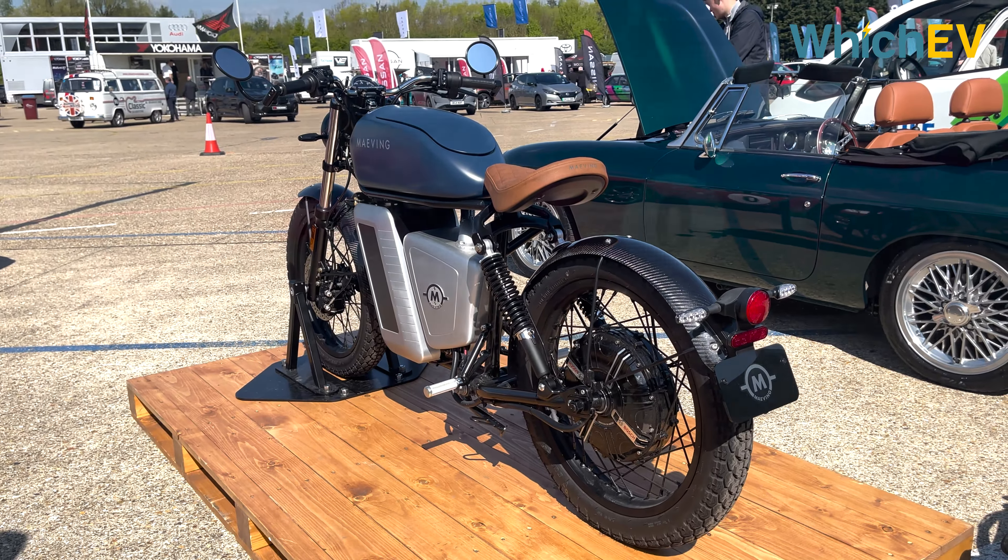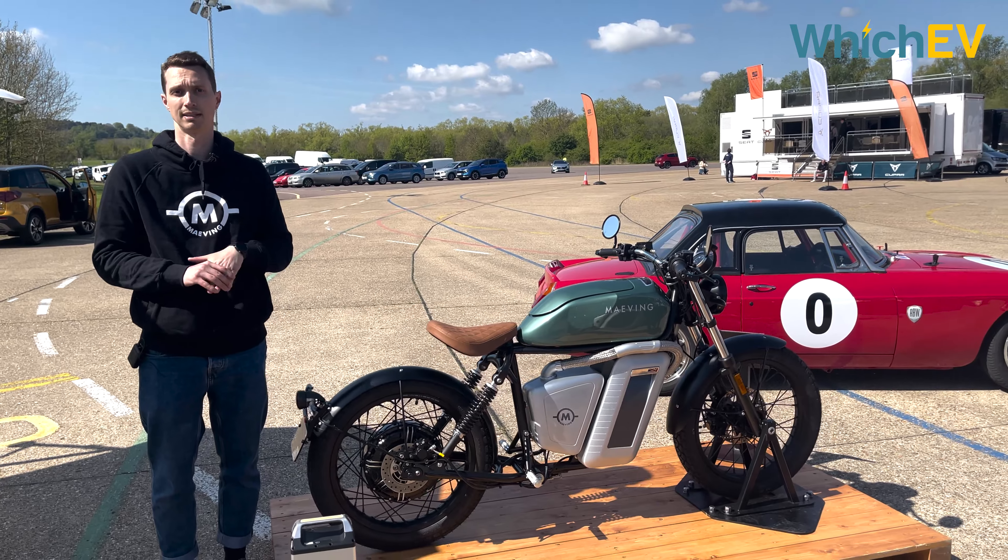The bike holds up to two batteries. You can run with one battery and use the second compartment for storage — a raincoat, shopping, etc. — or plug in a second battery to run them in parallel and double the range to 80 miles. It has a Bosch hub motor developed in conjunction with Bosch — their first spoke motor — meaning there's no chain, no oil, no chain tension, and it's incredibly simple to maintain.